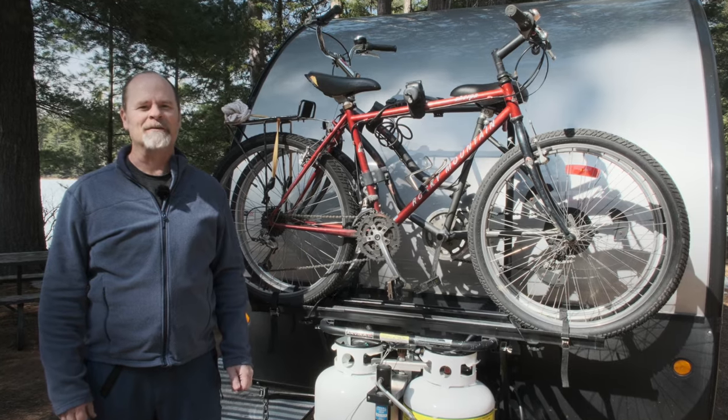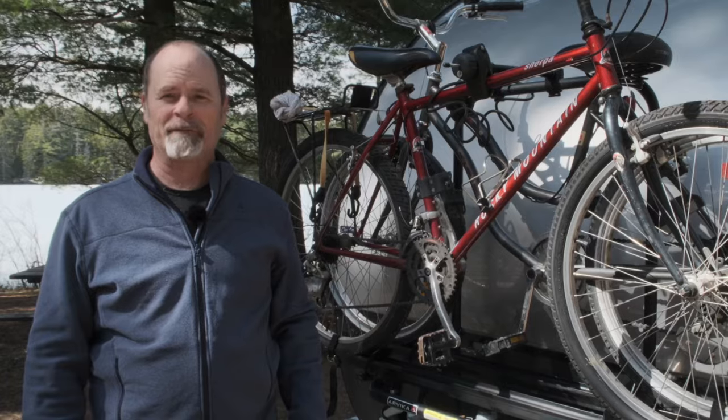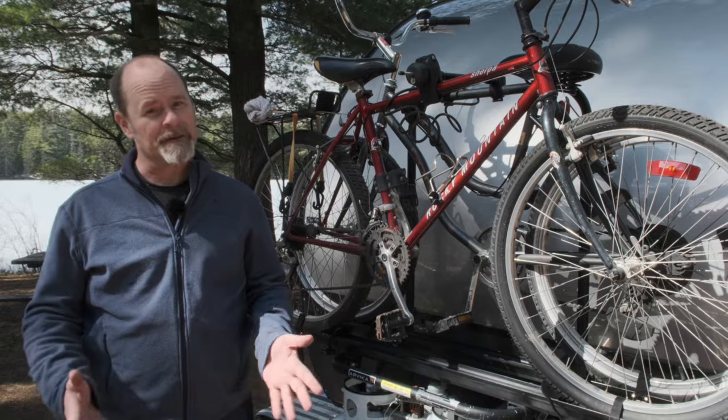Hey folks, Dayhiker from The Six here, coming to you from beautiful Mew Lake campground in Algonquin Park. For those of you not familiar with Arvica, they've been around since 1999. They're a bike rack manufacturer out of Quebec, which is in Canada.